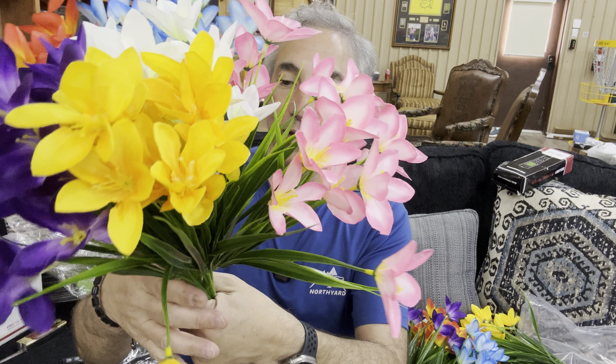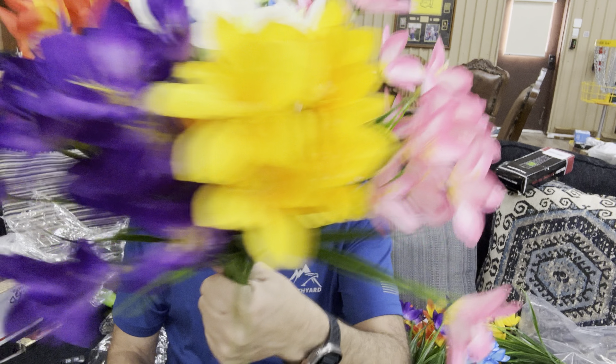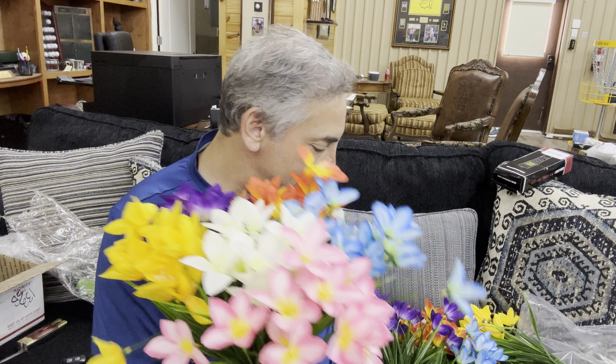But look at that — they all came out of the package. Usually when you open up fake flowers you end up with all sorts of pieces and parts left in the bag, and this one here didn't. So these are all pretty good — they're pretty durable.